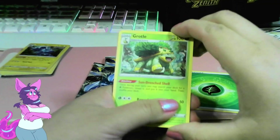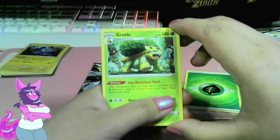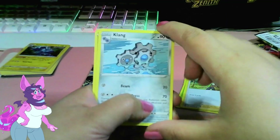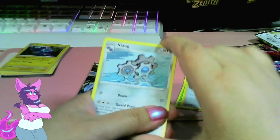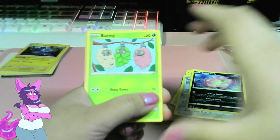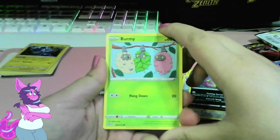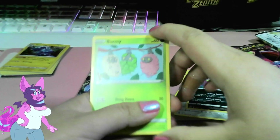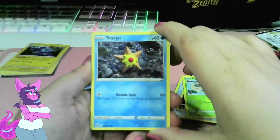Got a Grotle. Sundran Shell — once during your turn you may search your deck for a Grass Pokemon, reveal it, and put it in your hand. Neat! Got a Clang — I've been looking for some Clang lines. I'm actually looking for a Clang Clang; I think it'll be pretty hard to find. And here's the Spiritomb we saw. Oh, we got a Burmy! That's pretty good because me and Rocko have the Wormadam — the evolution of this Pokemon. I've been looking for it. I think I got the Steel evolution.